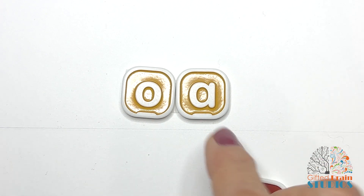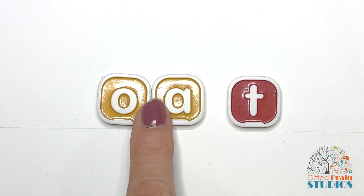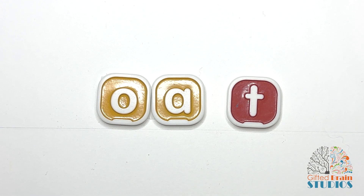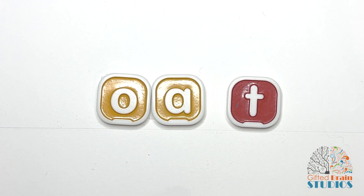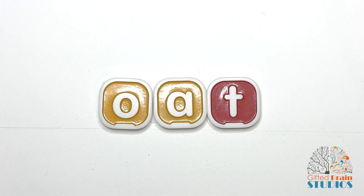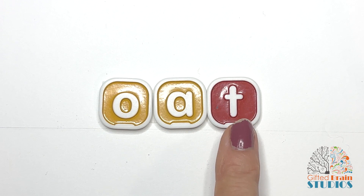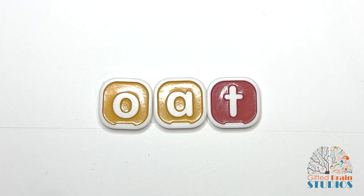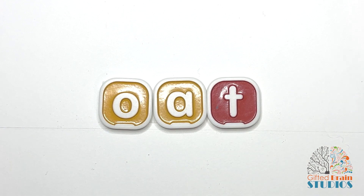Let's practice some words. How many sounds does this word have? One, two. And our vowel team says O and our other letter says T. So now let's blend them together, tap and stretch. Oat. That's the word oat, like oatmeal. I like to eat oatmeal.